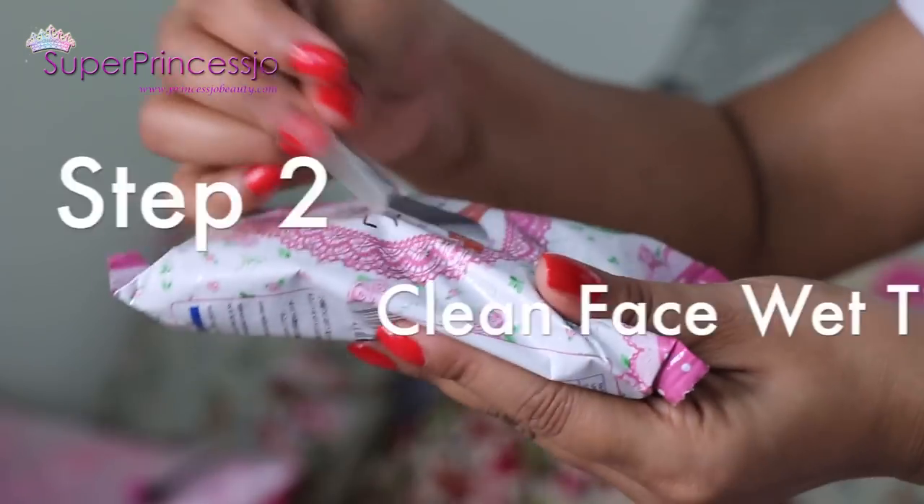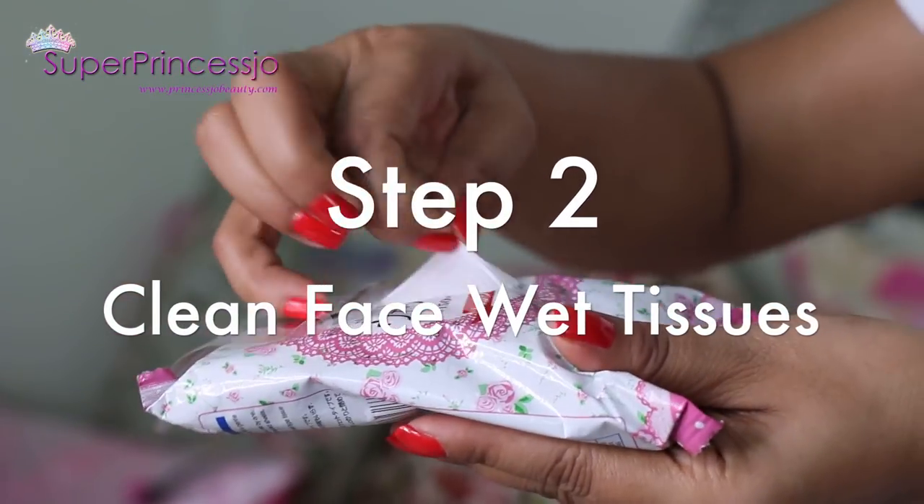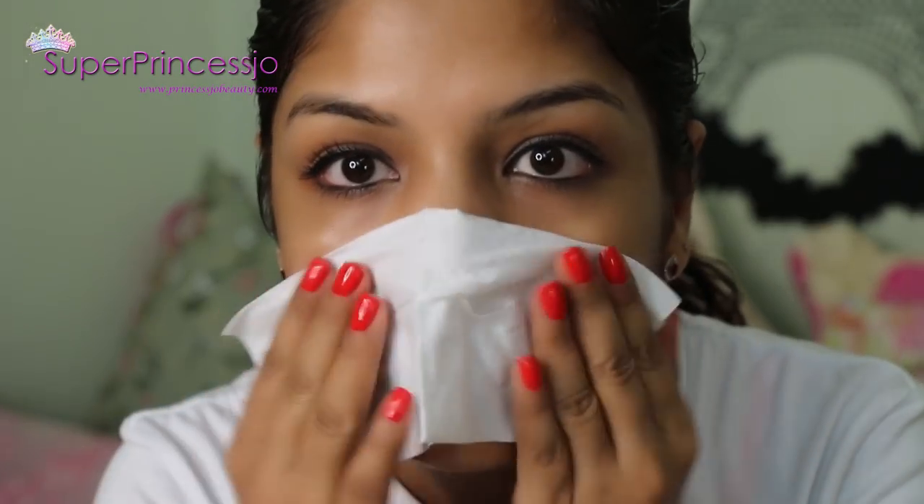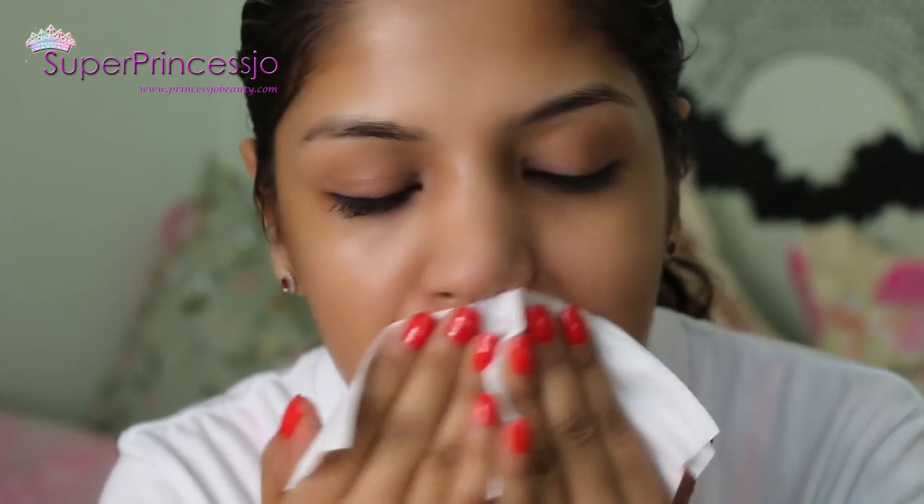I'm going to apply on my chin, nose, cheeks, and forehead. This helps to lighten the color of the facial hair as well as some marks and uneven skin tone.